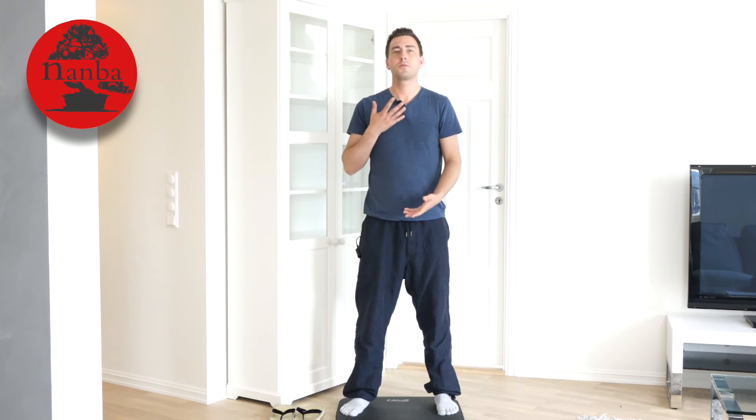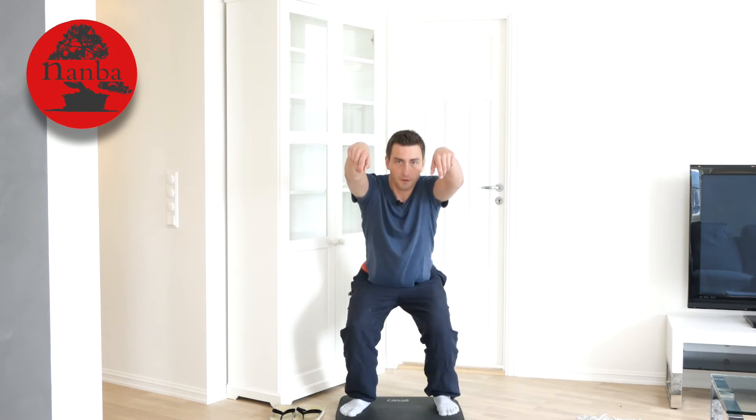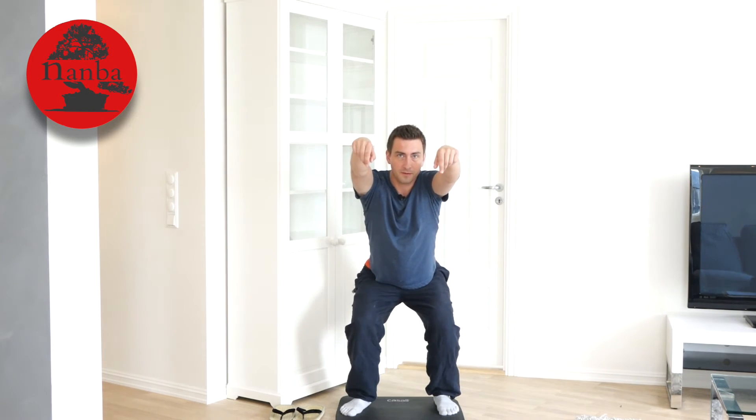By doing it with the Namba approach you want it to be a more connected movement where you use both your upper and your lower part of your body. You do this by lifting your arms as you go down, and when you go up you push down. So lift your arms when you go down and then use your arm to push up.